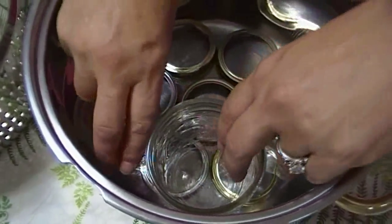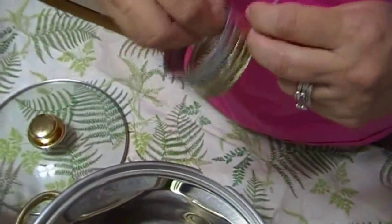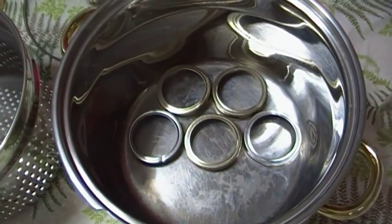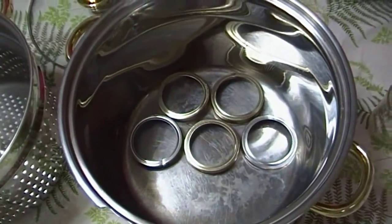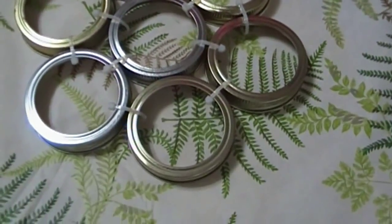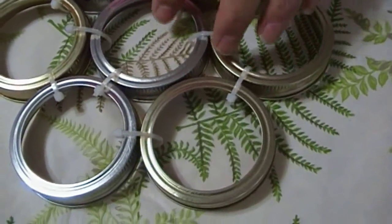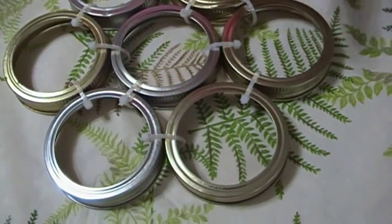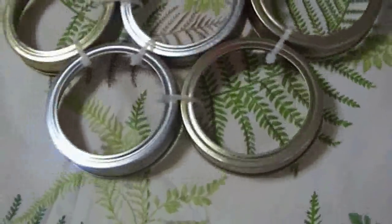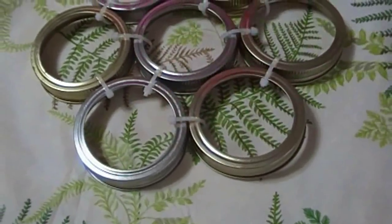This is going to keep your jars up off the bottom of the pot. If you want a more permanent solution, zip-tie the rings together. This is what your zip-tied ring canning rack is going to look like when you're all finished with it. Do not tighten these too much — keep them as loose as possible because the rings will have a little bit of play. When they're in boiling water you don't want them to constrict too much. There you go.